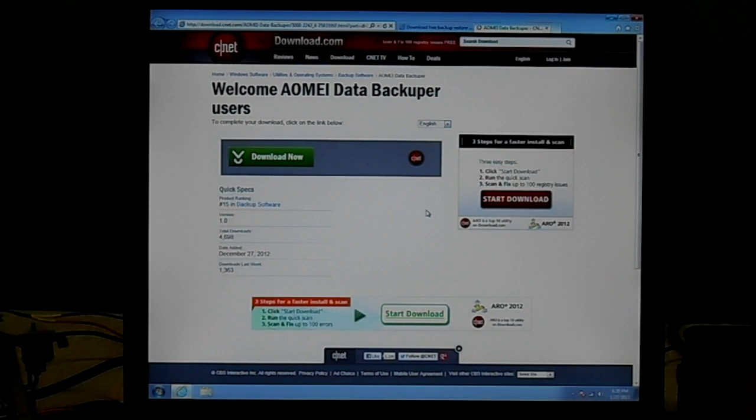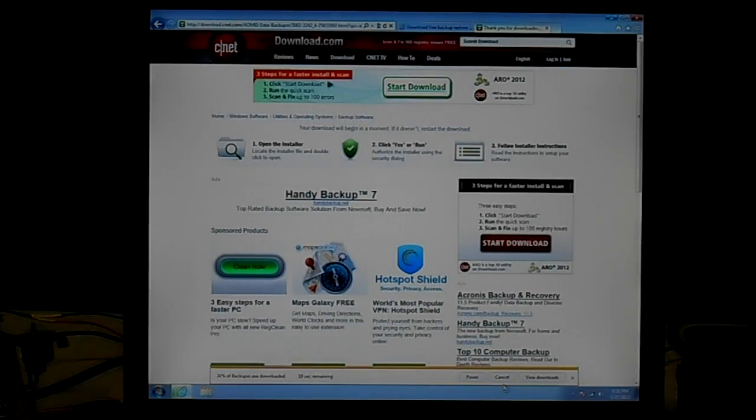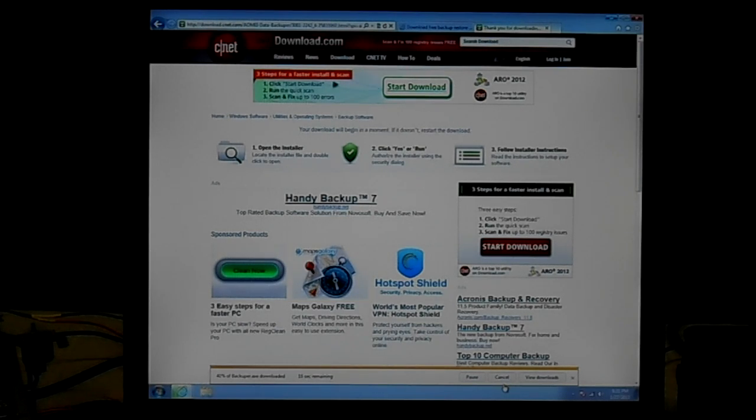Okay, so this is CNET's download.com page — you could just go there directly too if you wanted. It's a fairly new piece of software; they added it on December 27th, so it's only about a month old. Let's go ahead and start our download. I'm going to save that. Okay, the download is now complete, so I'm going to go ahead and run the installer and accept their agreement.